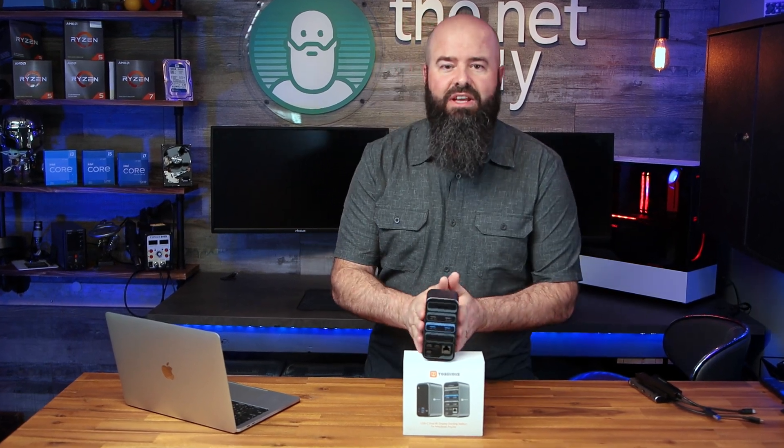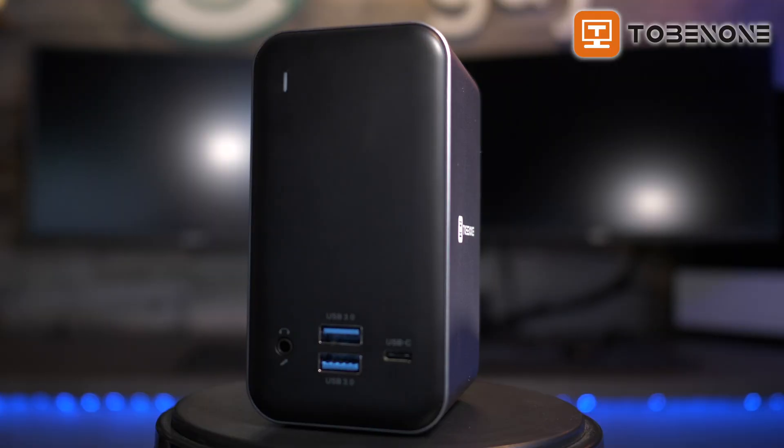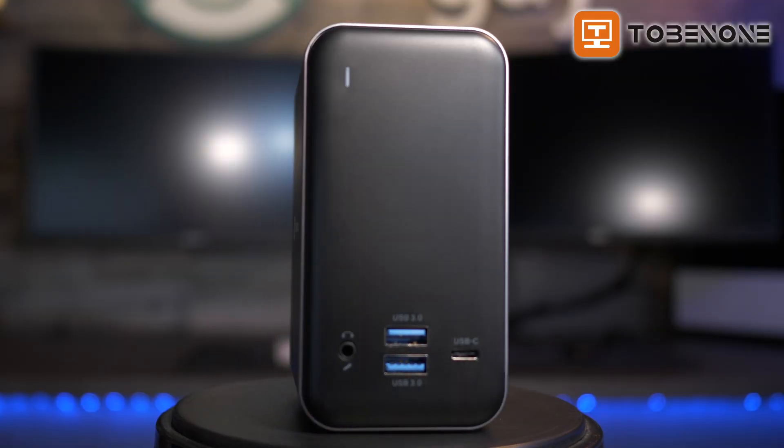Today, I'm excited to share with you a new product aimed at solving this problem and doing it with style: the Tubi 1152 docking station for all USB-C MacBooks.